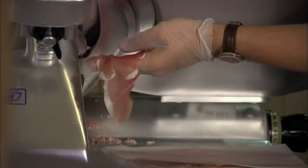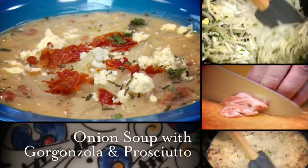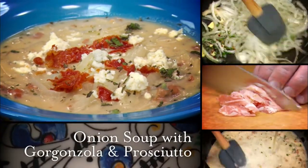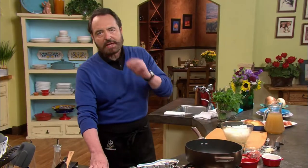Almonds in olives — interesting. Once again, we are here at my favorite deli, De Laurenti, inside the Seattle Public Market. I came here because I need some very special ingredients — I need some prosciutto. Stay with us. Nick shows us how to prepare onion soup with gorgonzola and prosciutto.